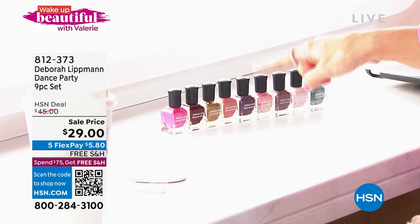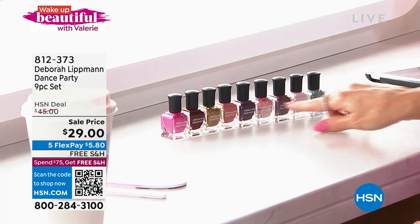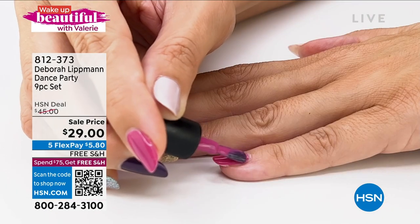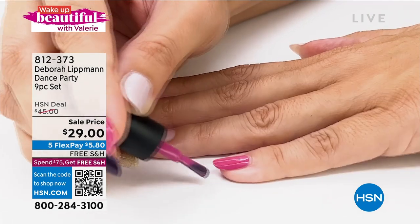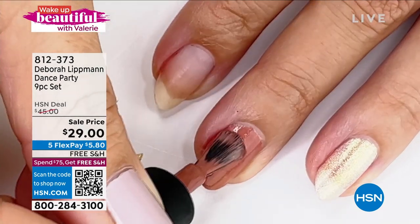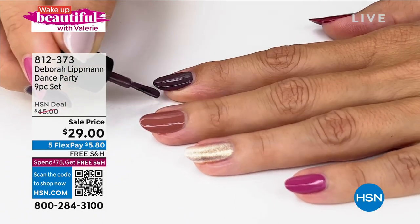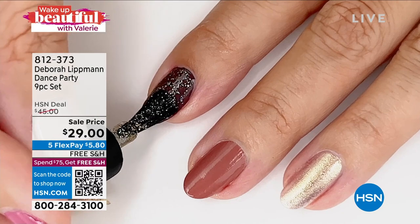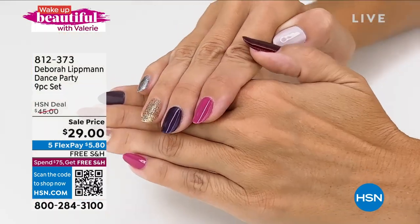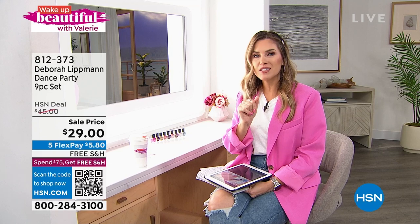We have put together the 90s Dance Party set — 1, 2, 3, 4, 5, 6, 7, 8, 9 fashion shades, only available here today. Each one is normally $12; we're talking about a $29 price point for the set. You've got perfect pinks, beautiful plums and berries, golds, sparkles and shimmers, and a soft beautiful light ballet pink. It's highly pigmented, long wear, quick drying, gives you that cushiony plumped-up shine like gel. You can layer these up to 81 different combinations for your hands and feet — $5.80 to get it home.